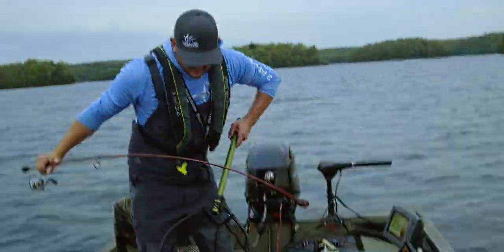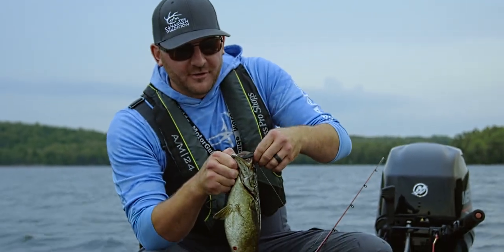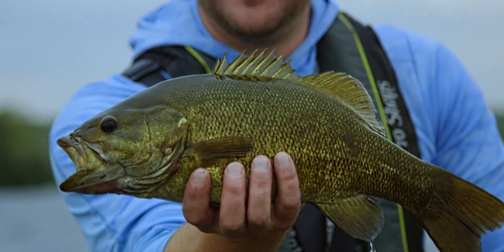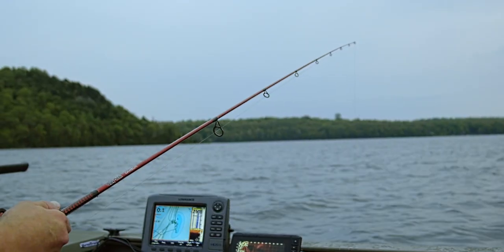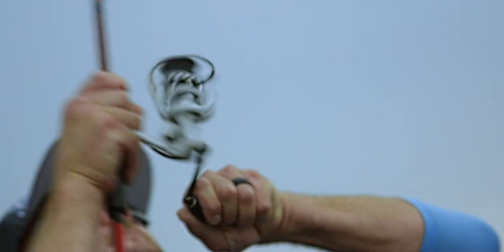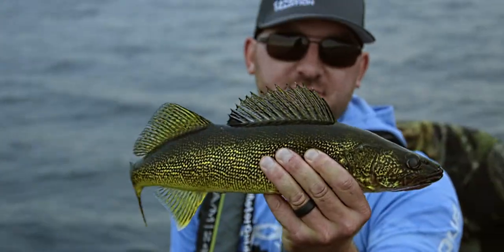Look at that — again, that flatworm right in his mouth. 18 inches — these fish are cookie cutters.